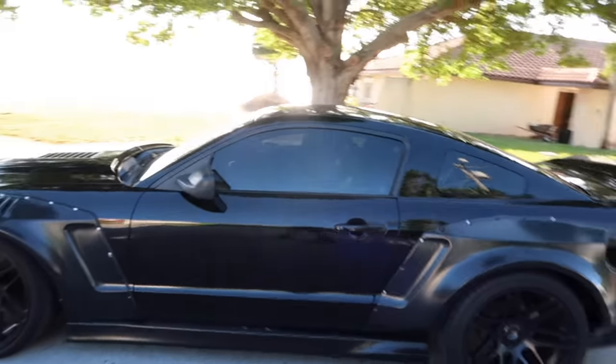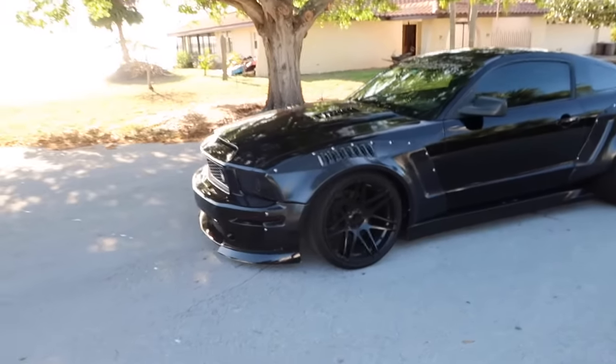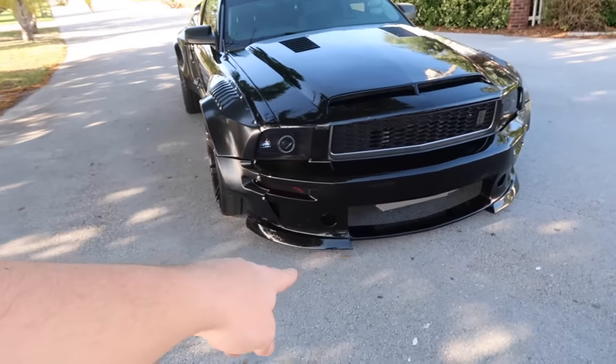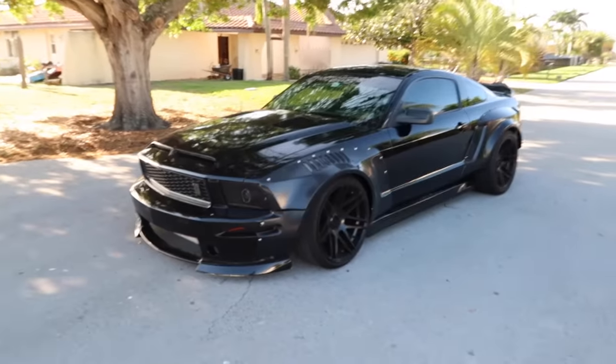That pretty much wraps up everything done to the car. Keep in mind — nothing in the interior, exterior, or motor is original; it's all been modified. The only thing still the same is the roof. Future plans include the lower grille, possibly a splitter, hood pins, painting the mirrors, and finishing the wide body paint. Hope this inspires you to build your car — don't see it as stock, see what you can build it into. Just have the vision and go for it. If you enjoyed this video, smash that like button and subscribe!